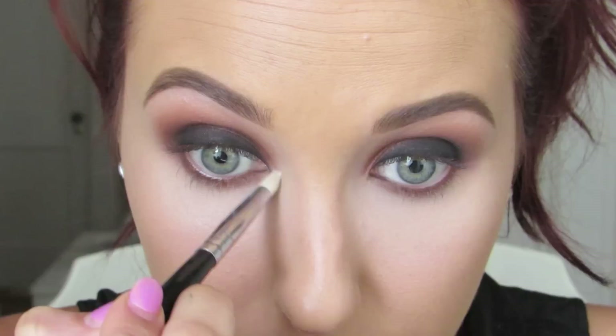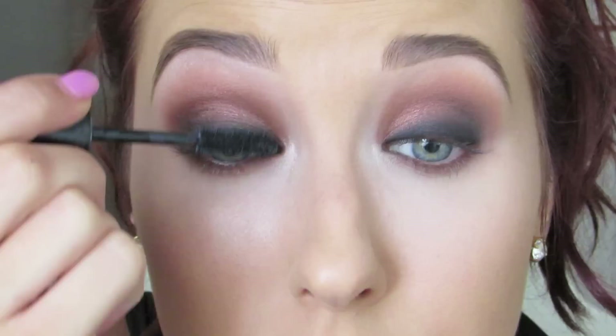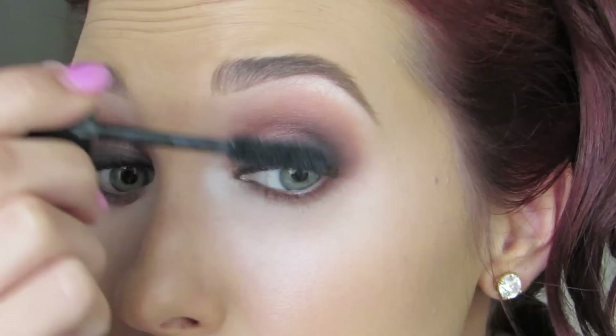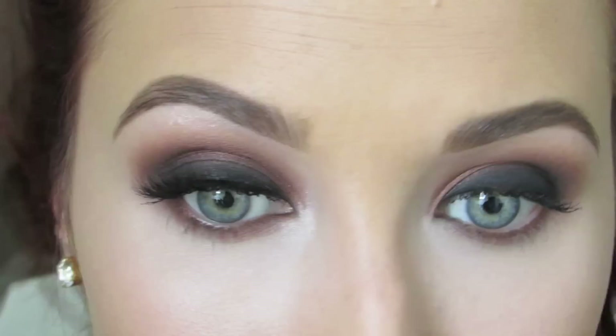Make sure you connect it to that outer corner. Then I'm going to take MAC Shroom — my favorite highlighter in the entire world for the eyes — and I'm not going to put it actually in my inner corner on top of the shadow. I'm going to do it around it just to open up that area and give it more highlight. Then use any mascara and put a coat on the lashes — this is by L'Oreal. Then throw on any lashes that you want; you will see the difference with lashes, it really completes this look. I don't know what lashes these are — they weren't in the right packaging but they're beautiful.